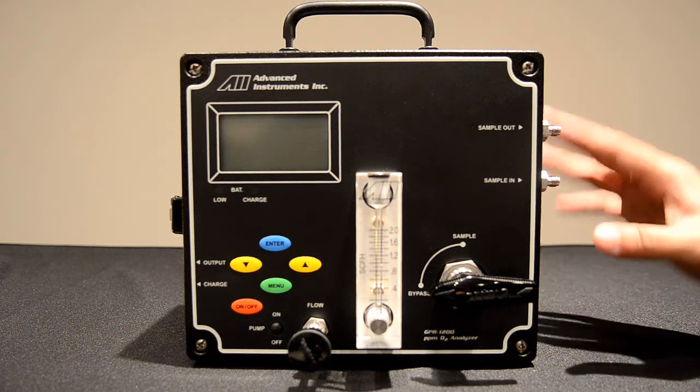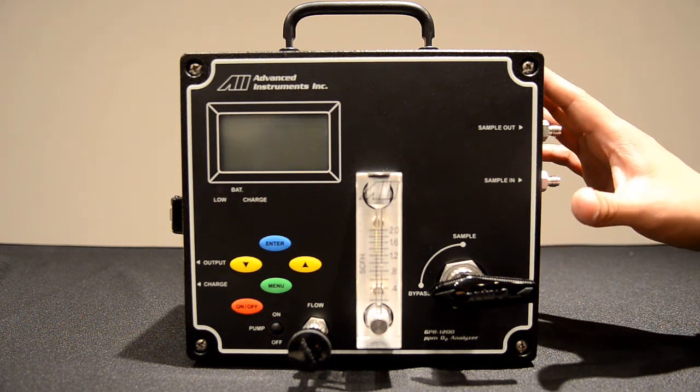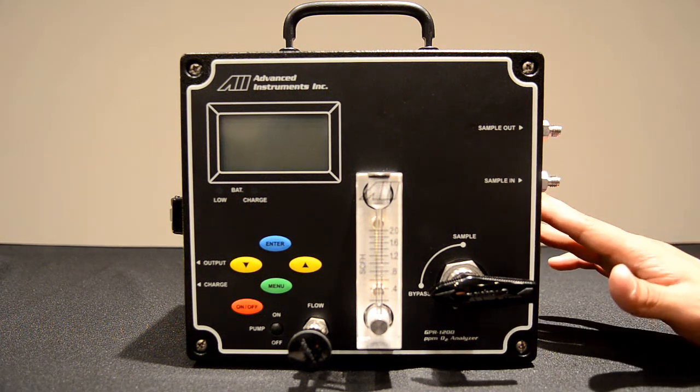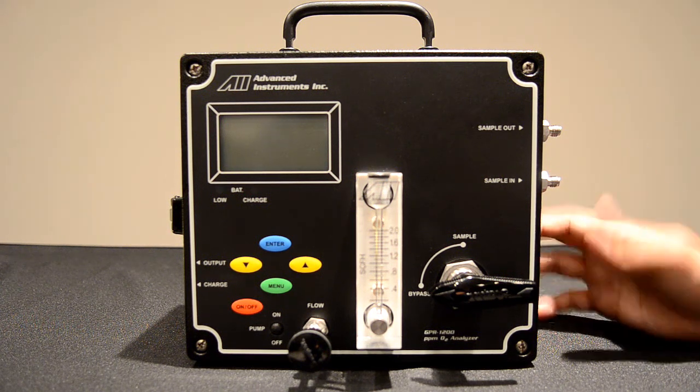This ensures the life of the sensor and will make taking multiple readings easier throughout the day. During transportation and storage, the analyzer must be in bypass mode to ensure the safety of the sensor. Those are the basic components of the GPR-1200 Oxygen Analyzer.